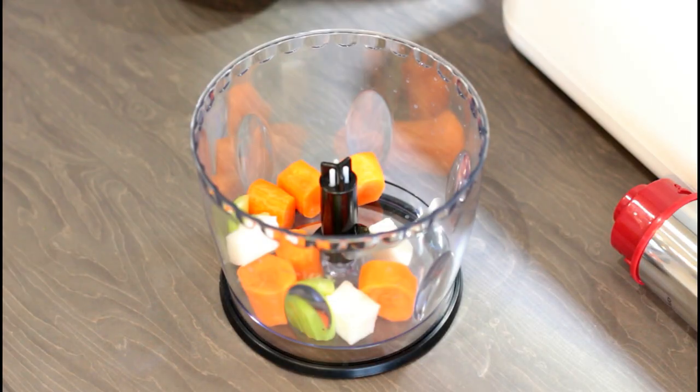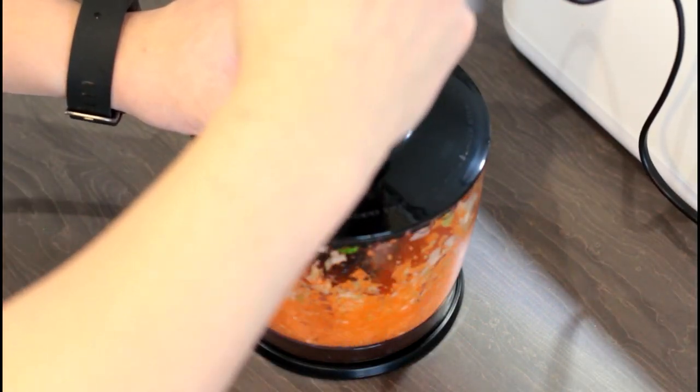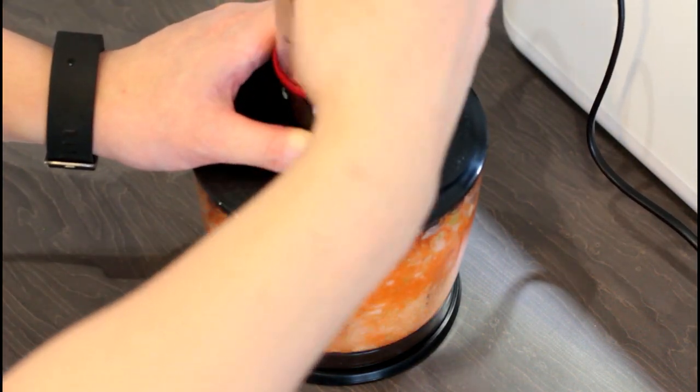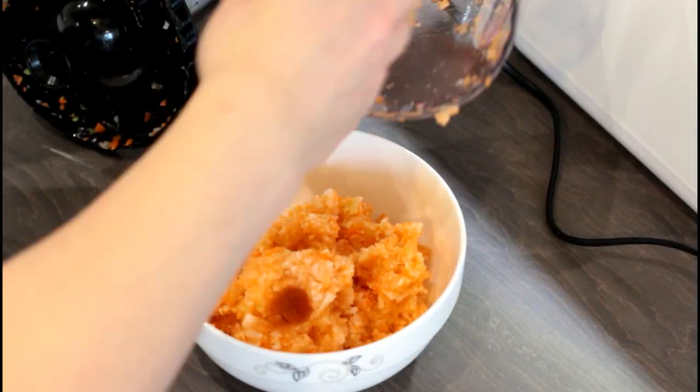Next, add the rough chunks of carrots, turnips and celery into a blender. Blend this until it looks a bit like orange mashed potato.